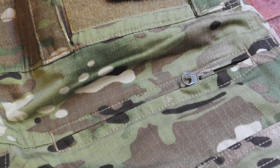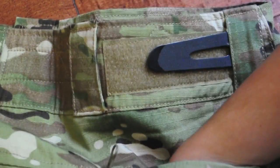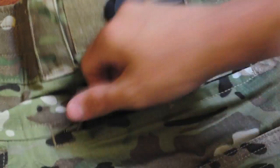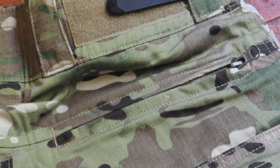On the back of the pants, you have butt pockets that are actually held by zippers as well, which is kind of cool. The zippers are probably easier to open since they're on your backside, and they're YKK zippers — so high quality.